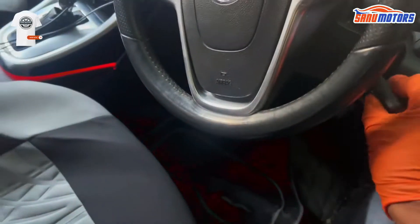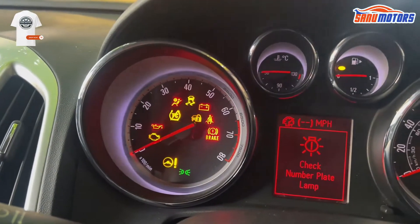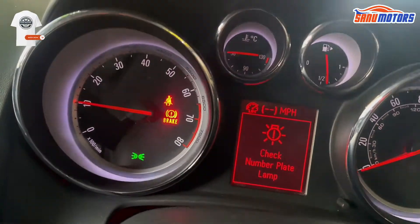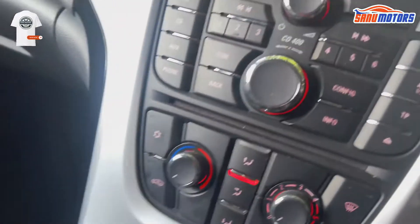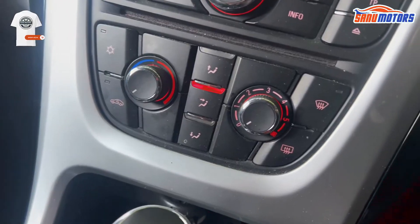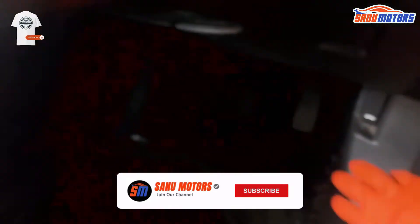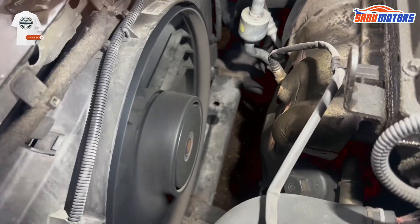I am going to start the car. At the moment engine management light is on. However, you can hear the fan going on, so I'm going to open the bonnet. Inside: heating off, air con off. You can see the fan is working.